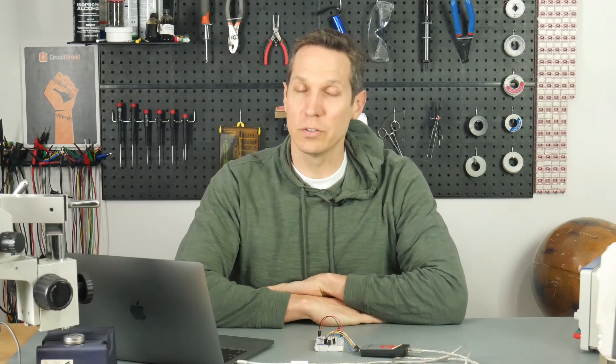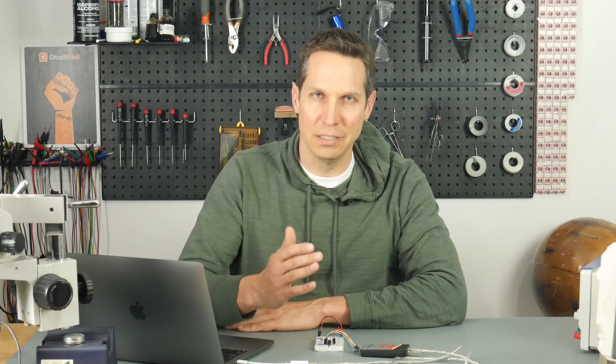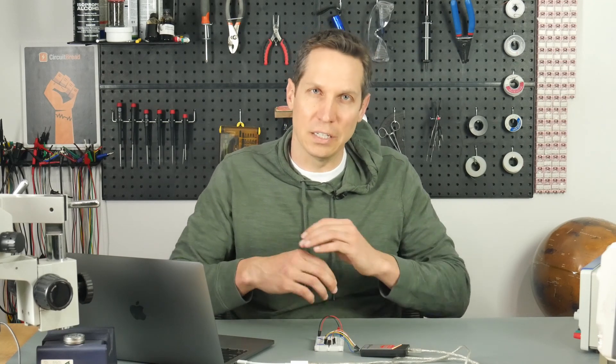Welcome to the fourth tutorial in our PIC 18F 14K50 tutorial series. This is a non-MCC tutorial; the next one will use the MPLAB code configurator, but this one will be done from scratch. Today we are using a button. In our previous tutorial, we turned an LED on and off every half second. Now we'll make it so when you push a button, it turns the LED on, push again, turns it off, back and forth. Basically, last tutorial discussed how to use an output; this tutorial will discuss how to use an input and an output.